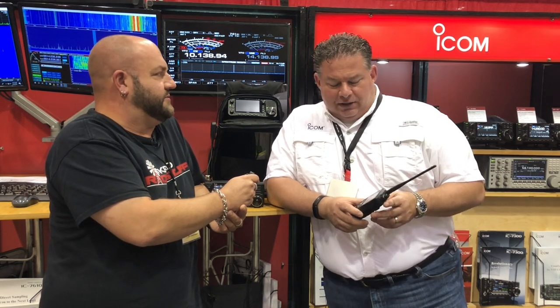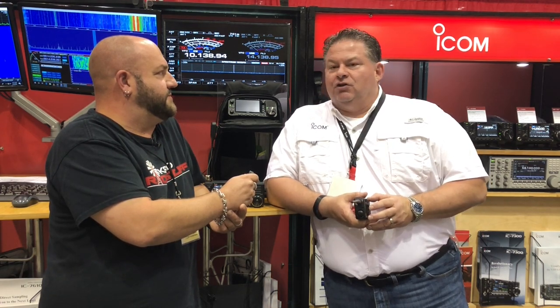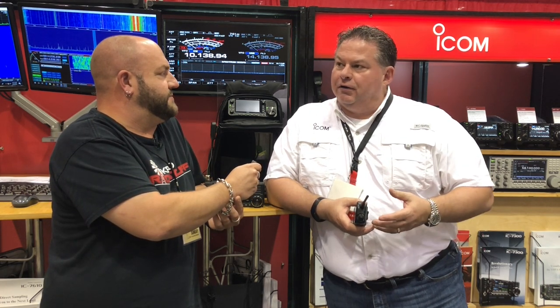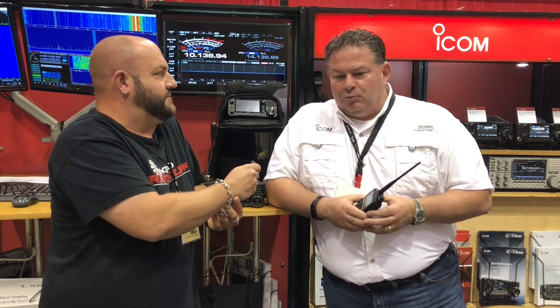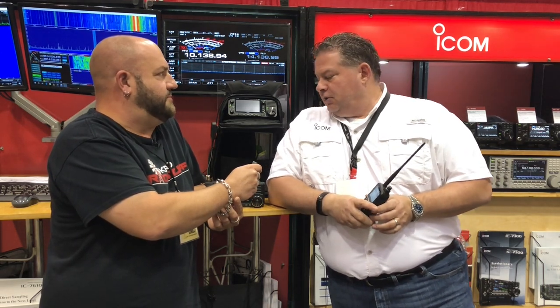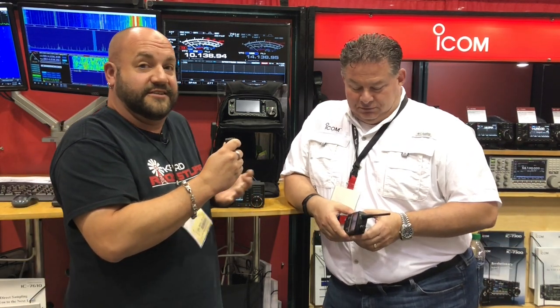How many watts? Do we have like one watt output on the speaker? I think it's 750 milliwatts, but 750 milliwatts into a not-so-good speaker just gives you a lot of distortion. We've started incorporating what I'd call a long-throw speaker — much larger movement in the speaker, forces more audio waves out. It's got some good oomph to it.